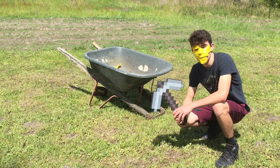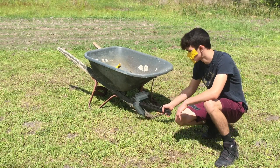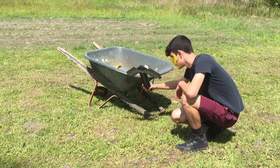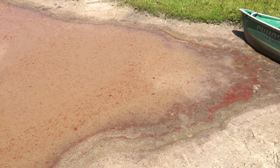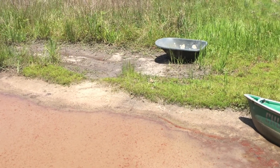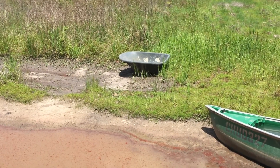If we want this to float better we need to take all this off the bottom. Now let's go see if it floats. The water out here turned like a weird red color, but that doesn't mean we're not gonna test the wheelbarrow to see if it floats.